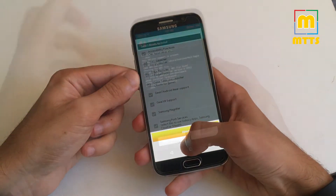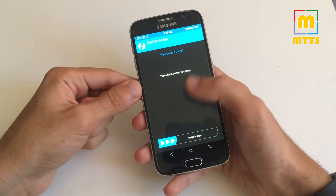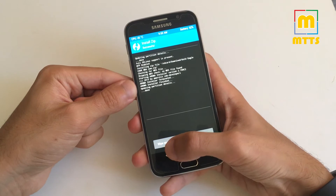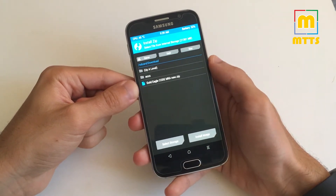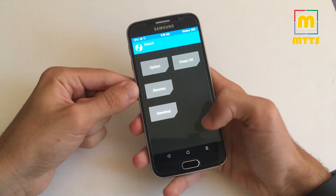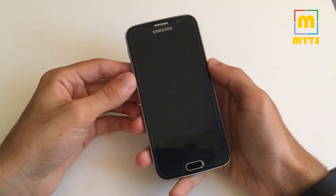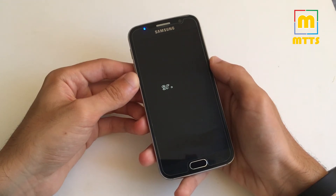I've already done that. After the installation, make sure you wipe cache and Dalvik by swiping here. This is a necessary procedure in order to avoid soft boot loops. First boot can take 10 to 20 minutes, so be patient.